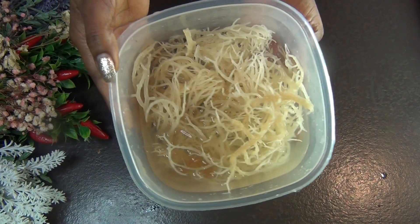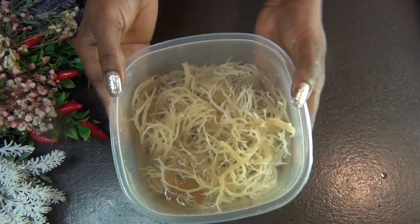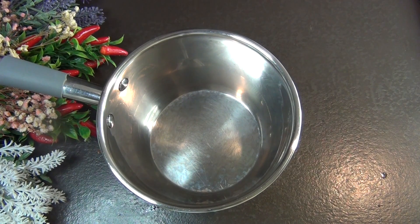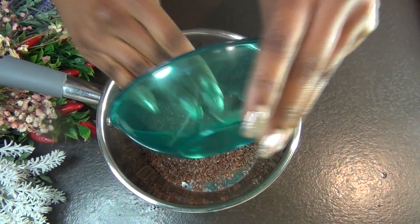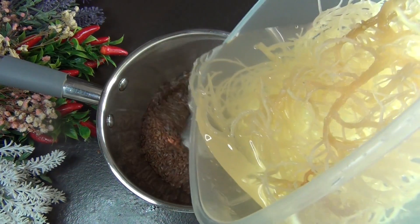Then I'll be adding my sea moss, which I already soaked overnight — that's just what you need to do. It hydrates your hair, makes your hair shiny, and it revives dull hair. It also strengthens your hair and can help to remove toxins from your scalp.